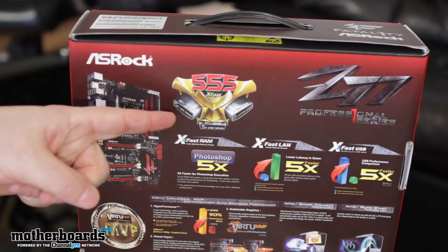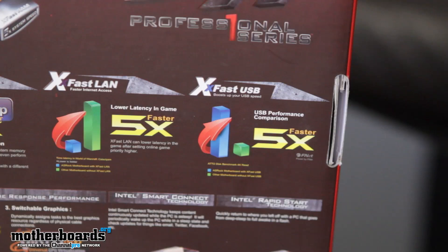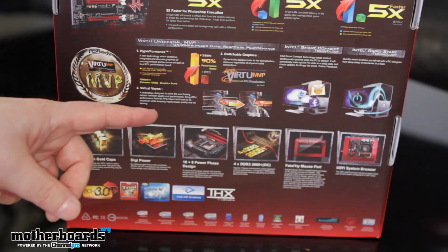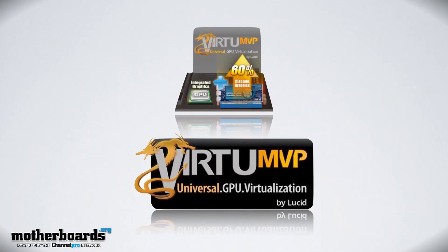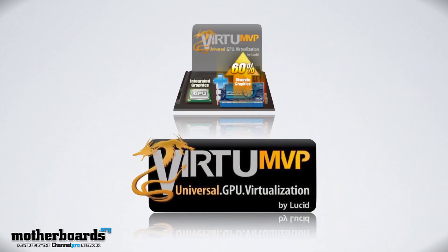They call these the 555 XFAST features, which includes XFAST RAM — doing Photoshop five times faster — XFAST LAN for five times faster LAN, and XFAST USB for five times faster USB. Moving down the box, we see Virtu Universal MVP. A lot of people are taking advantage of this technology because it allows you to use any combination of video cards and the onboard video together. So you can use an AMD card with an Nvidia card, or either with Intel onboard graphics, giving you superior flexibility in your upgrade options and performance.